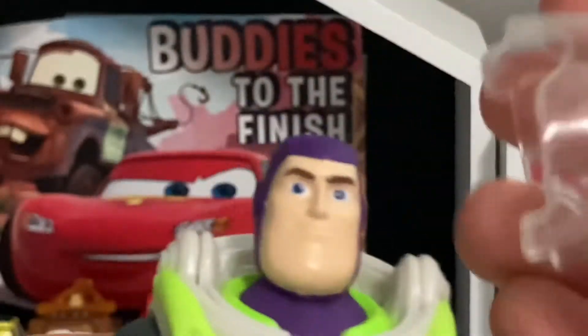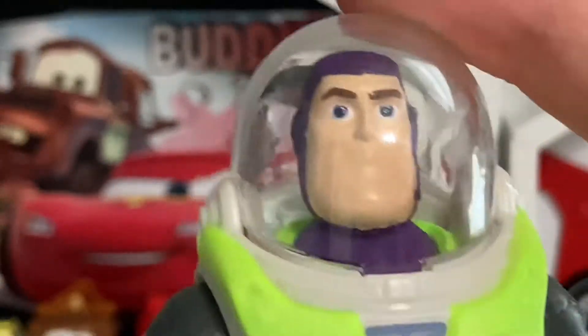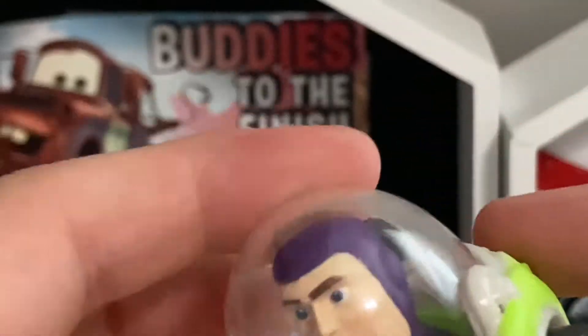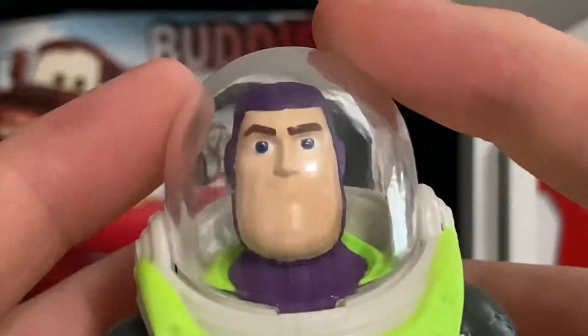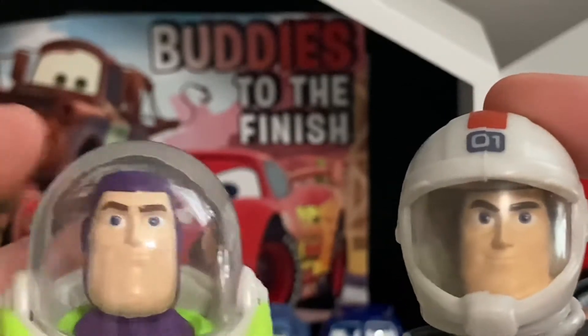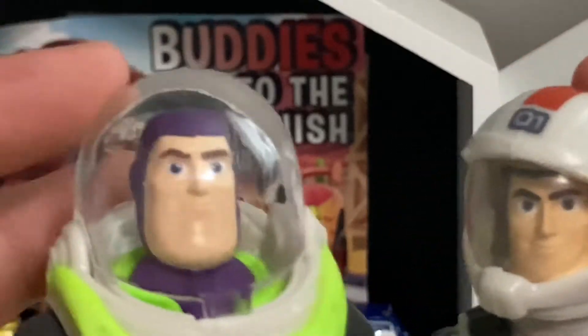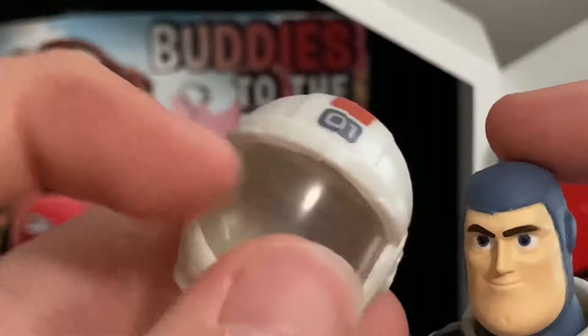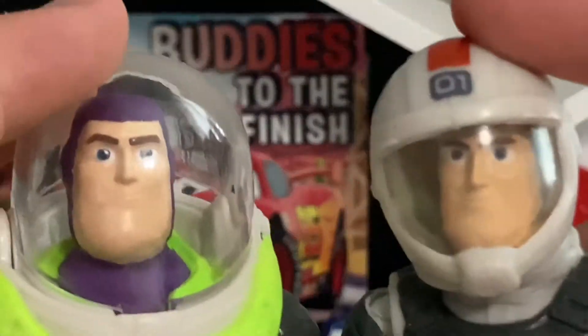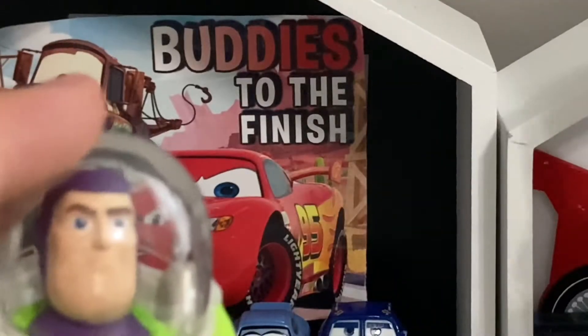Now let's take a look at the Buzz Lightyear figure itself. The helmet is removable — it was in the package detached, so yeah. Comparing expressions: this one has the typical Buzz expression, this one looks a little more determined. The helmets are different — you don't have the little white visor on this one. The only part you can see through is this small visor; everything else on this Buzz is solid surrounding.